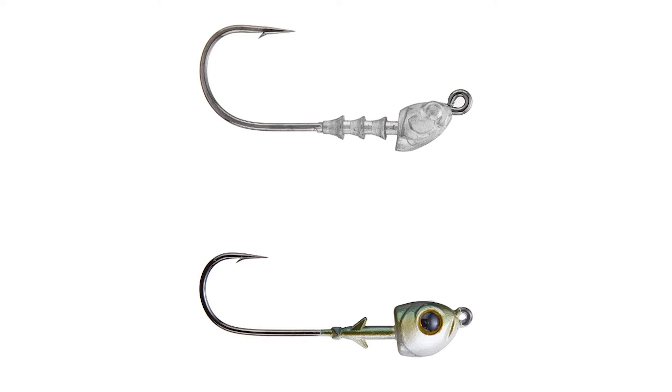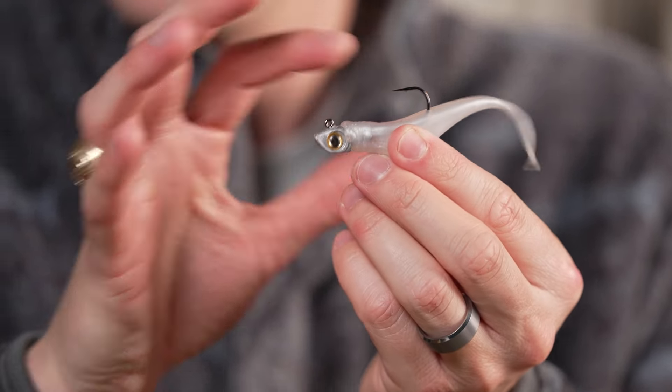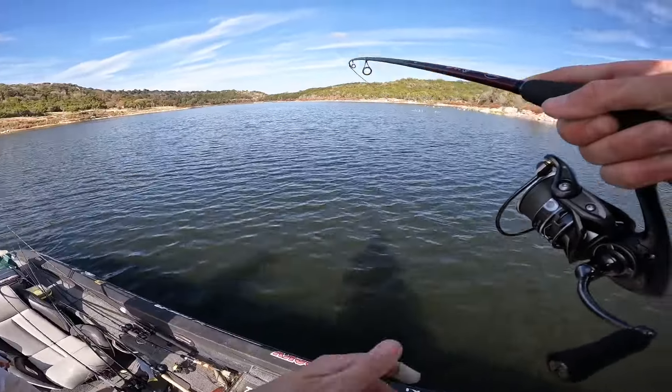I'll show two examples on screen of jig heads I'm NOT talking about. Can they work? Of course — if you give it the right shake, anything can rock side to side. But I've found a 90-degree line tie with a thinner wire diameter hook is best, especially since this is a spinning rod technique.